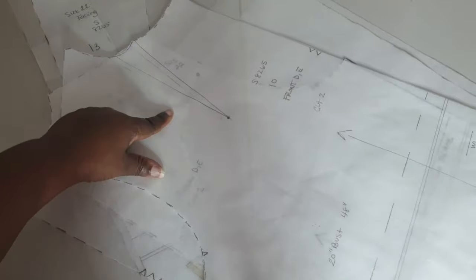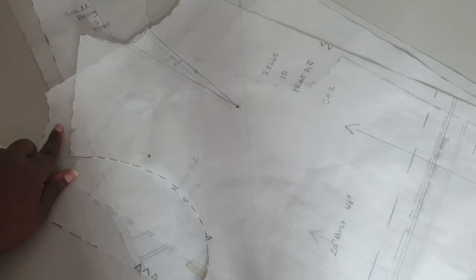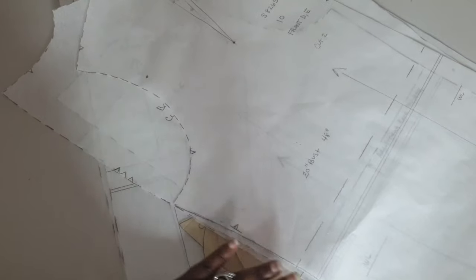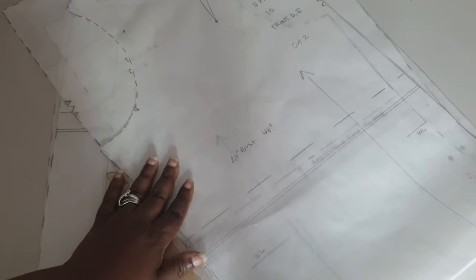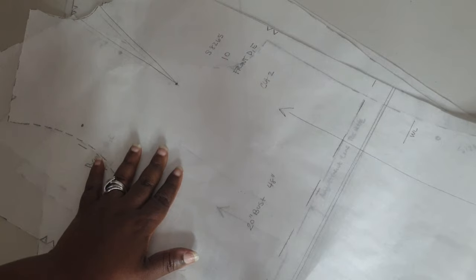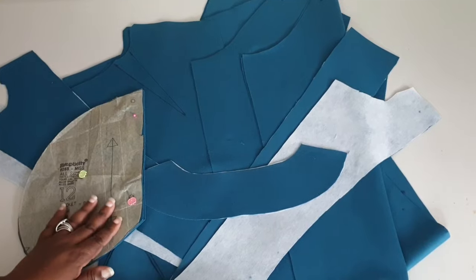Make sure all your markings — darts, notches, dots — are all transferred onto the paper. I'm not going to go into instructions on how to shorten or lengthen a garment in this video; I'm just assuming you'll choose the best size corresponding to your measurements. Don't go by the body measurements on the back of the envelope — go by the tissue paper finished measurements. Let's cut out our pieces and assemble the garment.